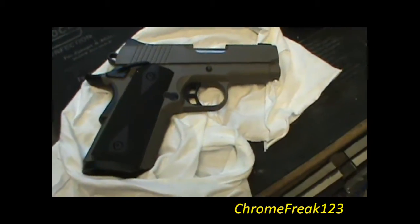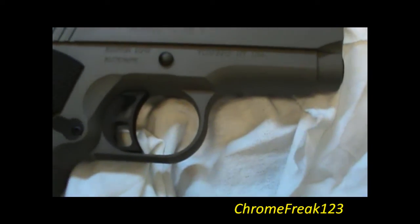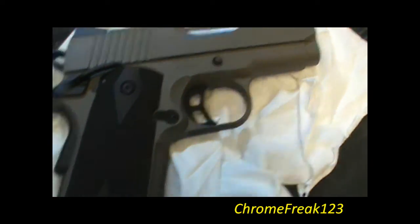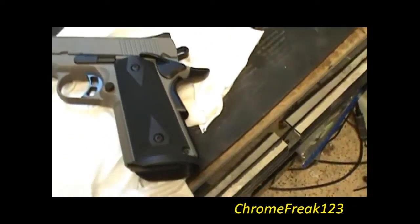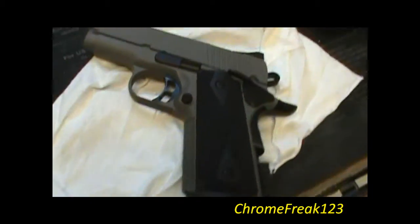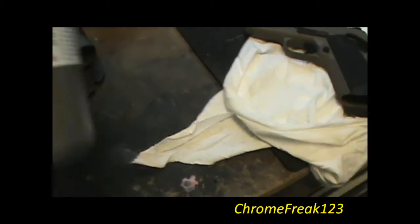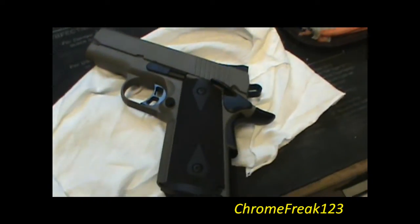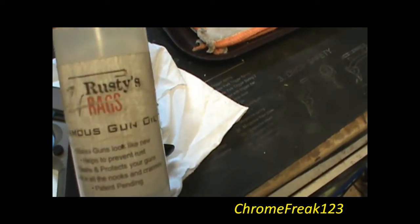Okay guys, this is the Kimber that I also had painted — showed you the slide, the frame, and the parts. Everything from the trigger, mag release, takedown pin, hammer, beaver tail, grip safety, mainspring in the back — all Duracoated in black, and the rest of the gun is in the Tactical Dark Earth.